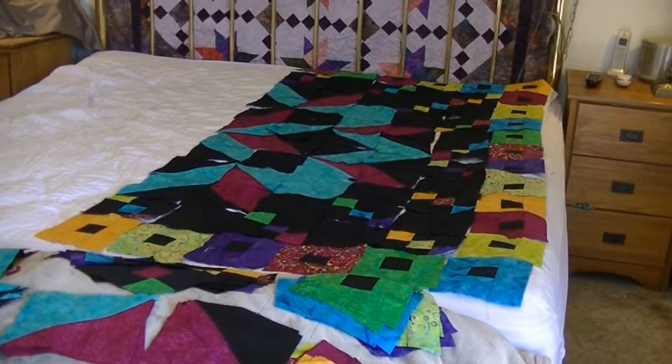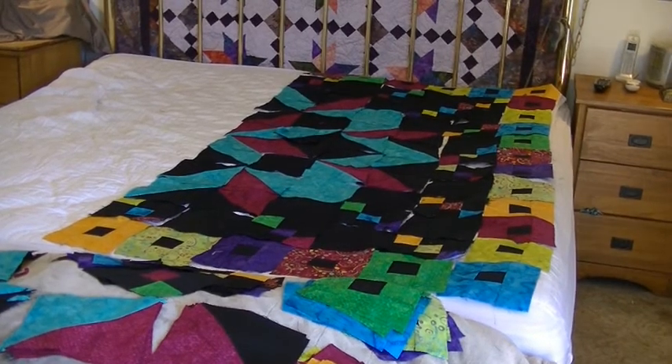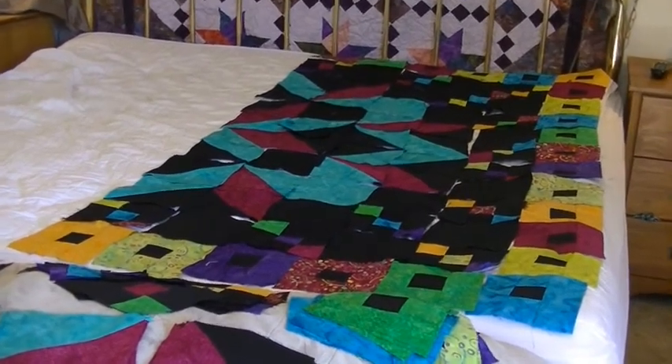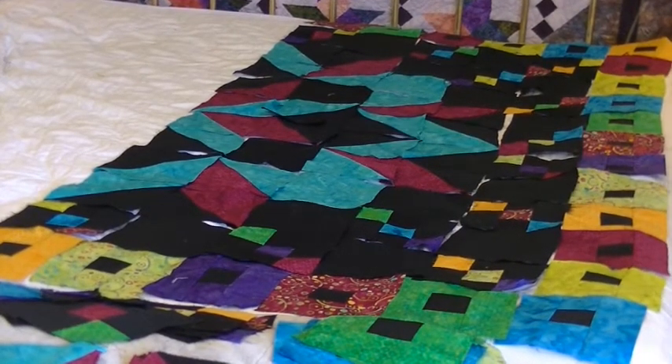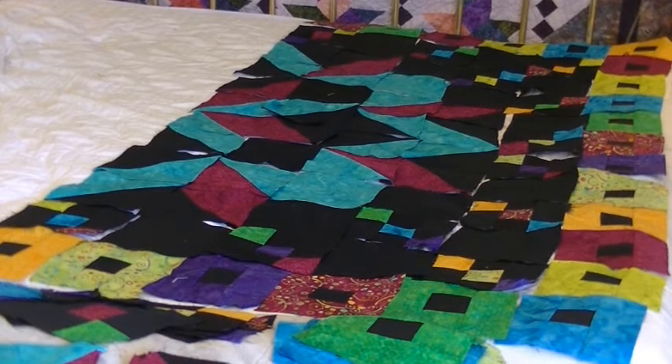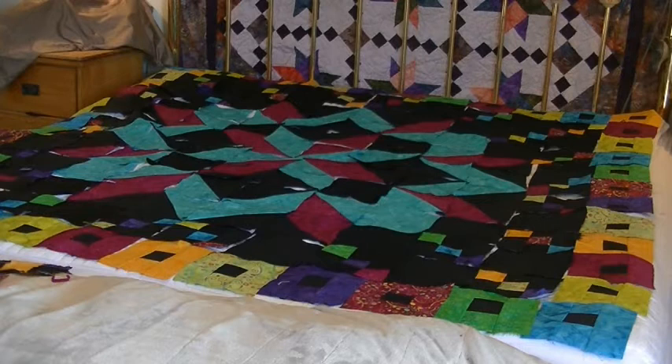You can see the star is starting to form and the borders are good accents. I'll continue to do the other half — and there it is, all laid out. Now I have to sew the rows together one by one. When it's all sewn together I will take a picture.